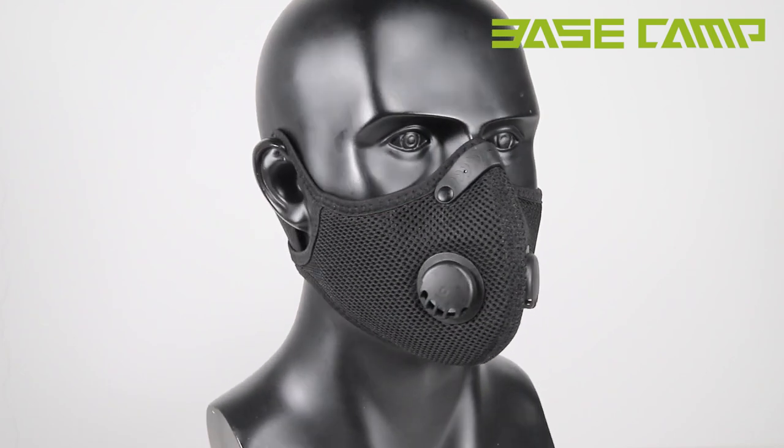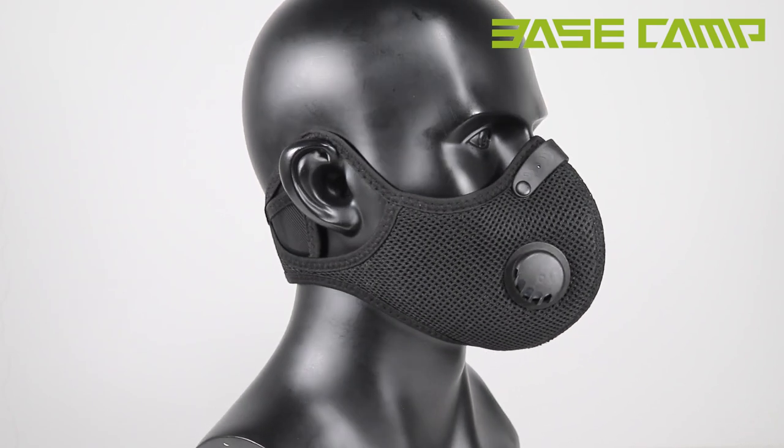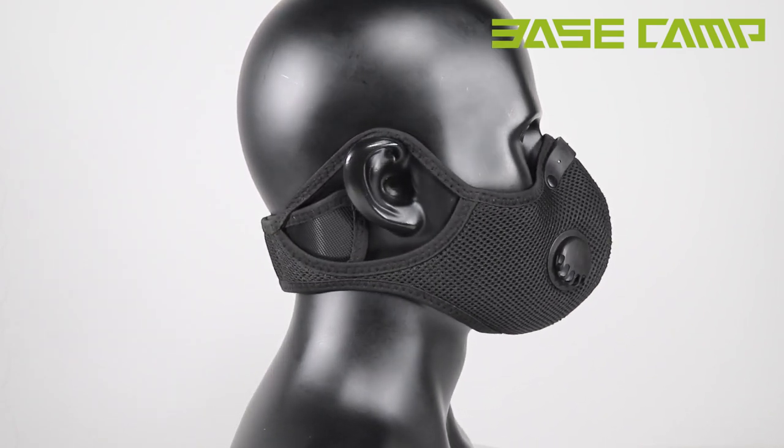If you have any questions when wearing a mask, please feel free to contact us through Amazon.